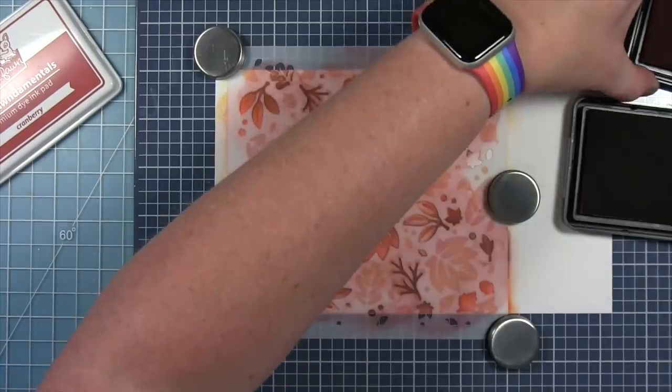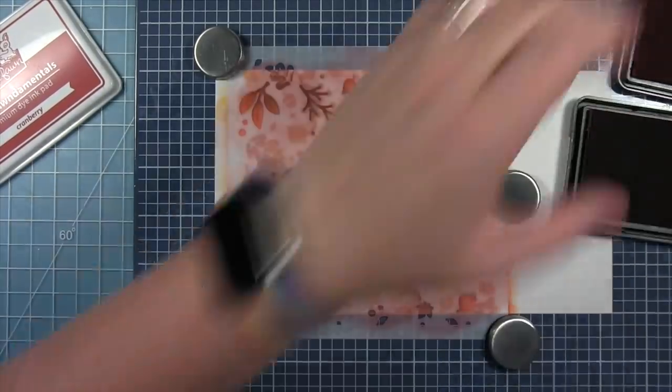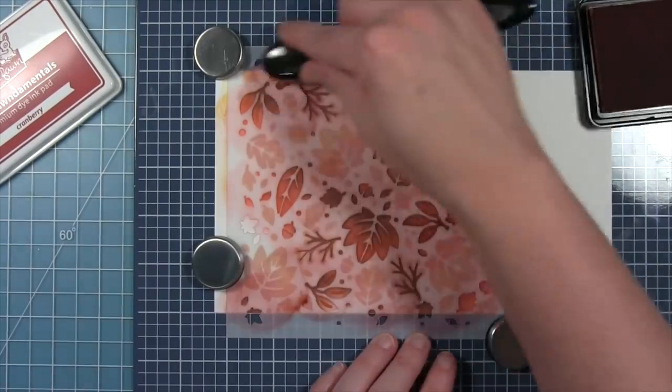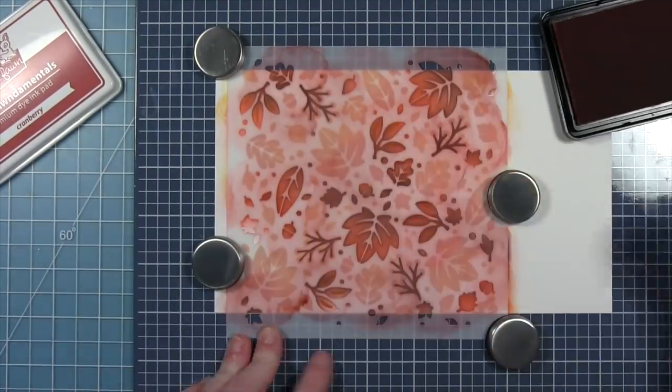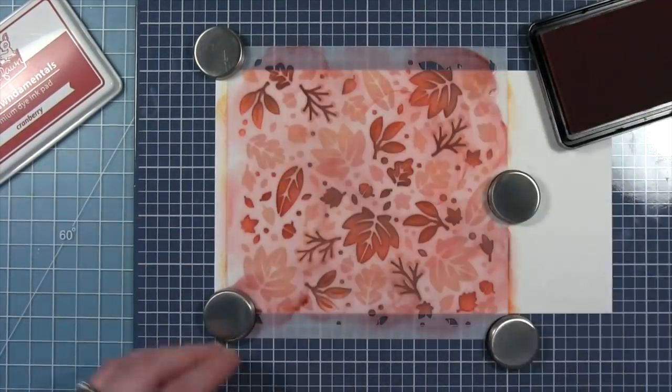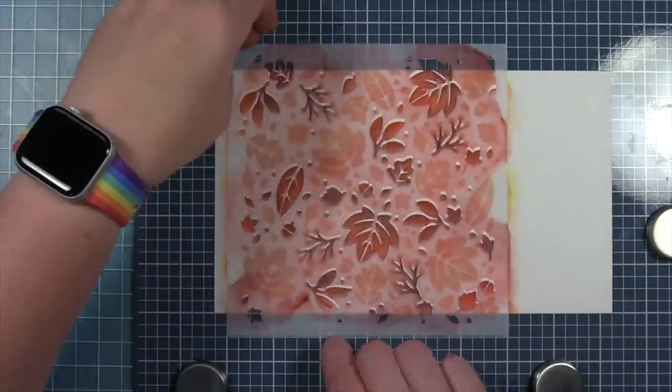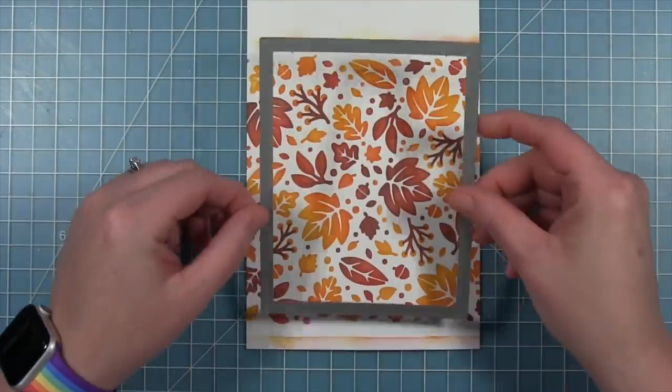Now to use that cranberry, which is really nice and dark — once it soaks into the paper you get this really pretty red color and you're going to have this really bright fall-colored background to use for the card. I'm just making sure I fill in all those little white spaces and all those little leaves and details. And look at that beautiful background.